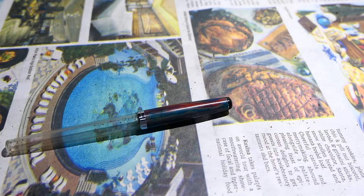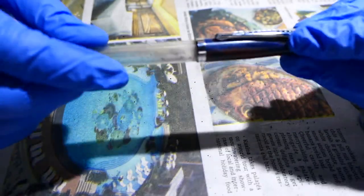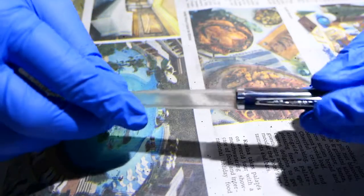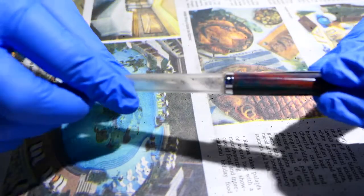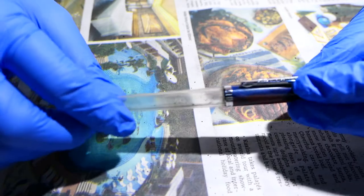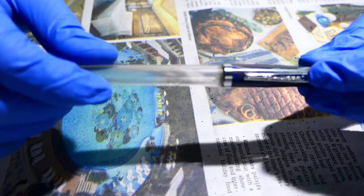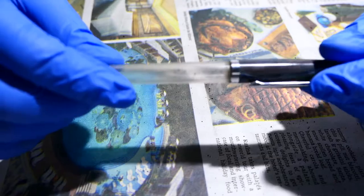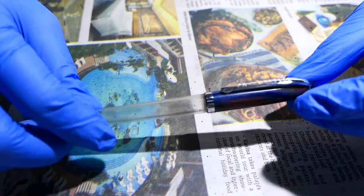Hey guys, what's up. So this is the free Noodler's pen that I got when I bought my X Feather. This pen uses a vegetable resin which is also used apparently in vintage pens, and the scent of this pen is really unpleasant. For someone like me who's really new to fountain pens, I kind of wanted to remove the scent that came with it.